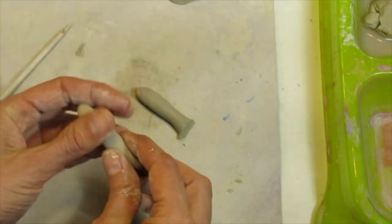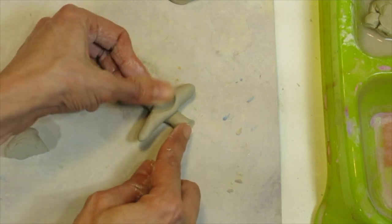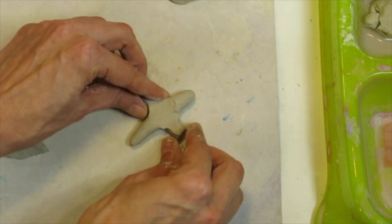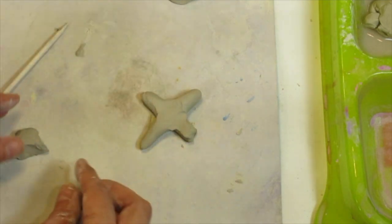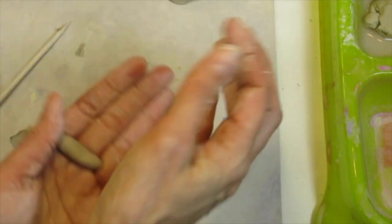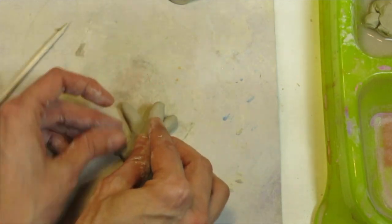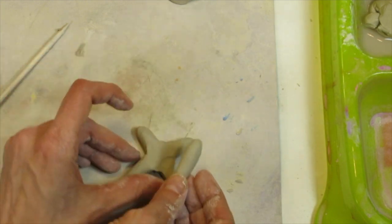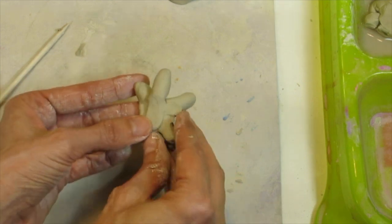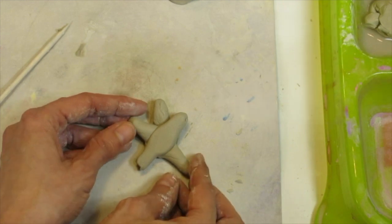I've made two coils of about the same length. I'm going to cross them like an X and smash the two together, then smooth them. A star and a starfish have five points, so I'm going to take another, slightly smaller piece of clay, roll it into a coil, and find where I want the top of the starfish to be — then smash and smoosh it into the clay.